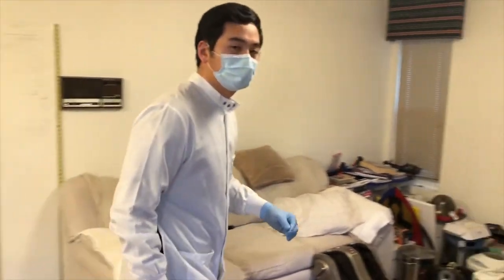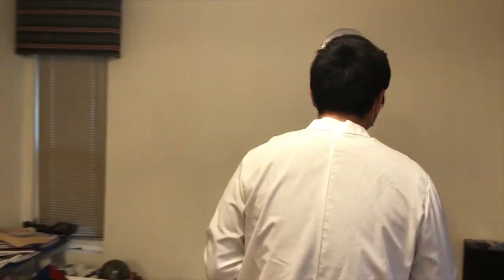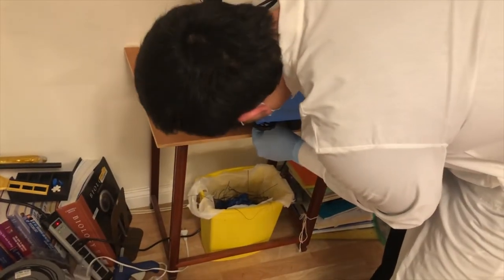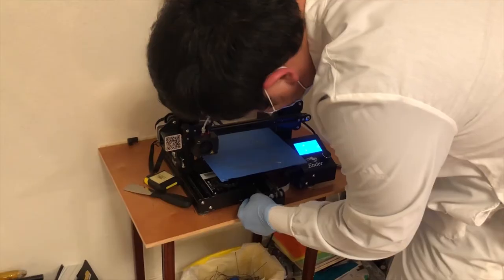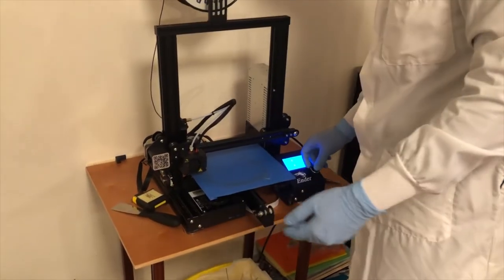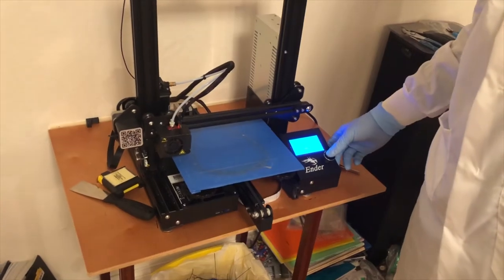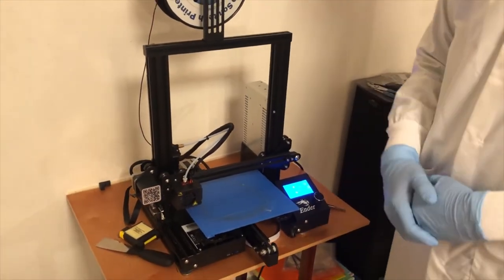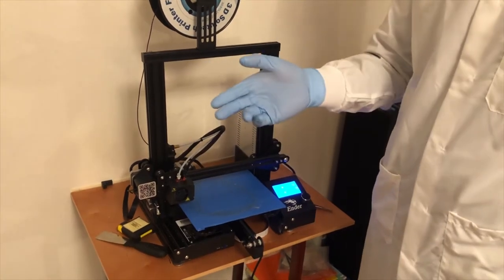Now that we've got that out of the way, let's go to our 3D printer. It's quite simple — you just take the SD card, plug it inside the 3D printer, quickly select the correct file, and now we wait for the 3D printer to do its thing. With that, I'll see you guys in roughly one and a half hours.